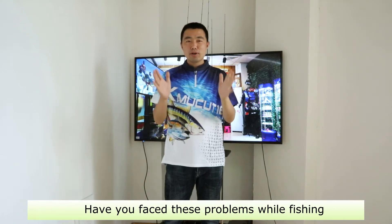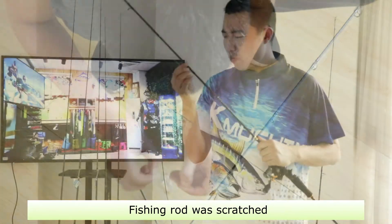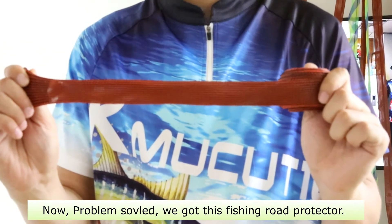Have you faced these problems while fishing? Scratches? Now, problem solved. We got this fishing rod protector.